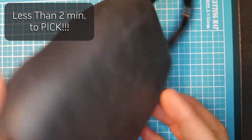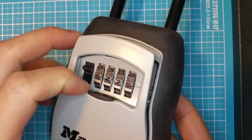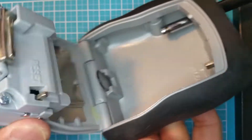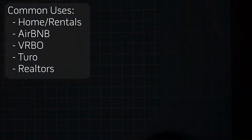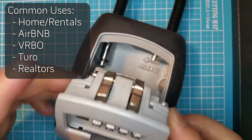Many people use these to lock a key inside for emergency uses or for someone else to use when they're not at home. A key is locked inside and a four digit combination is used to unlock it. For example, these are often used for storing spare keys in case you are locked out of your house, or for rentals and Airbnb, and even for Realtors to keep keys used for house showings.